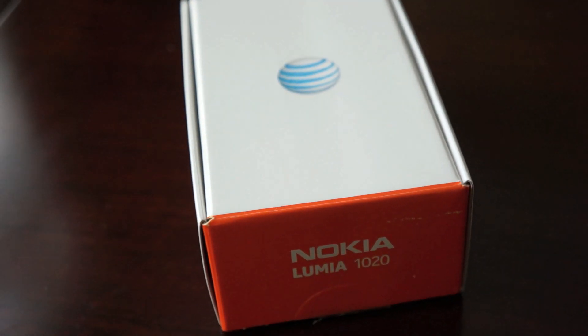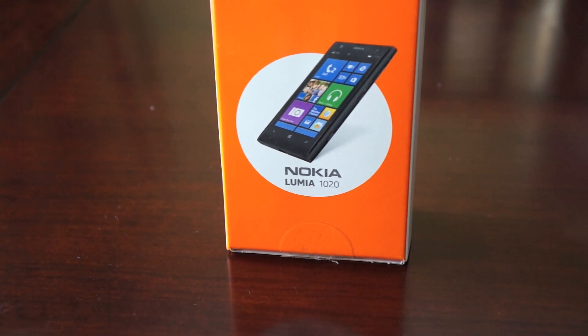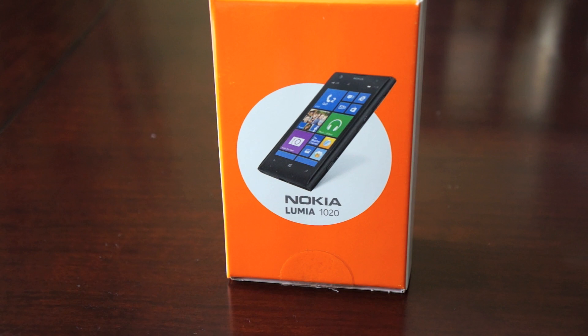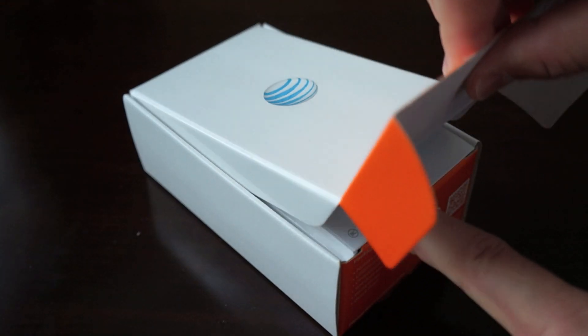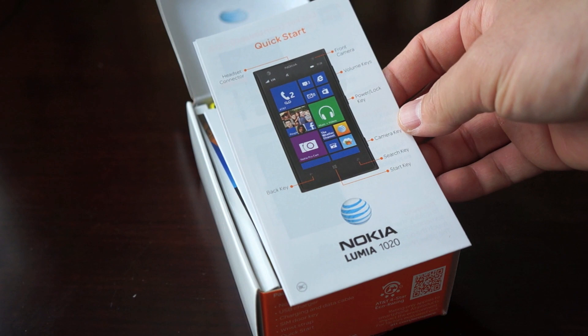What's up everybody, this is Danny and I'm excited today to be bringing you coverage of the Nokia Lumia 1020 with this giant 41 megapixel Carl Zeiss lens. It's hard to make this uneventful box look good, but we'll give it a try. Let's go ahead and unbox this thing. First things first, this is $299 on contract and it is exclusive to AT&T as of the making of this video.